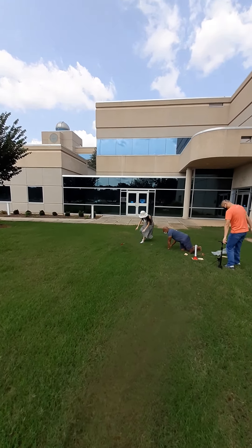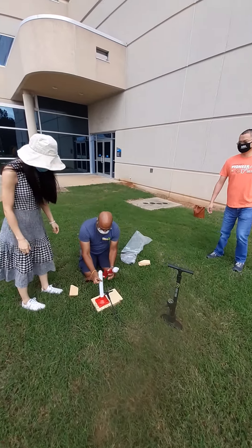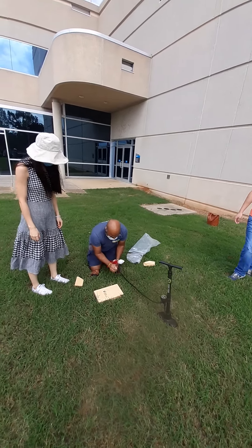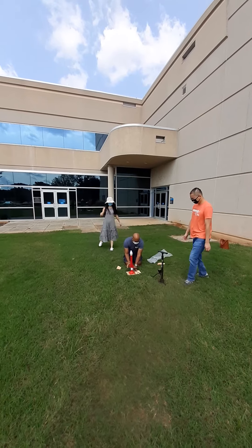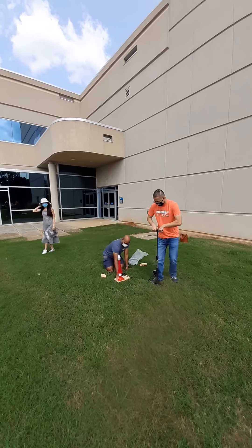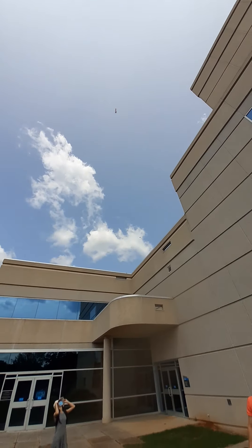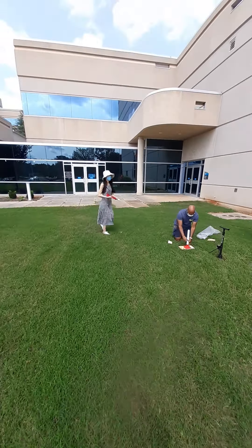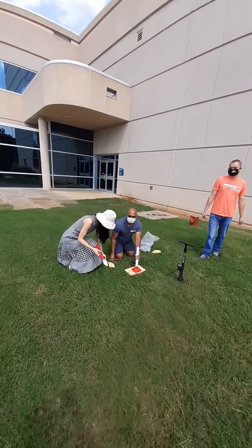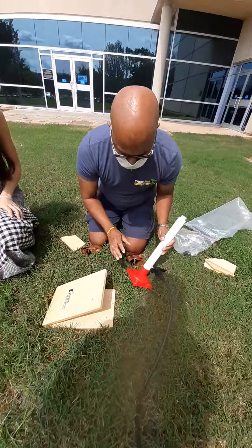Now this is going to be the third try — we're going to put the washer in. Go right ahead. Awesome! That was 90 degrees three times. Now we're going to put an angle wedge — show them the angle wedge first.